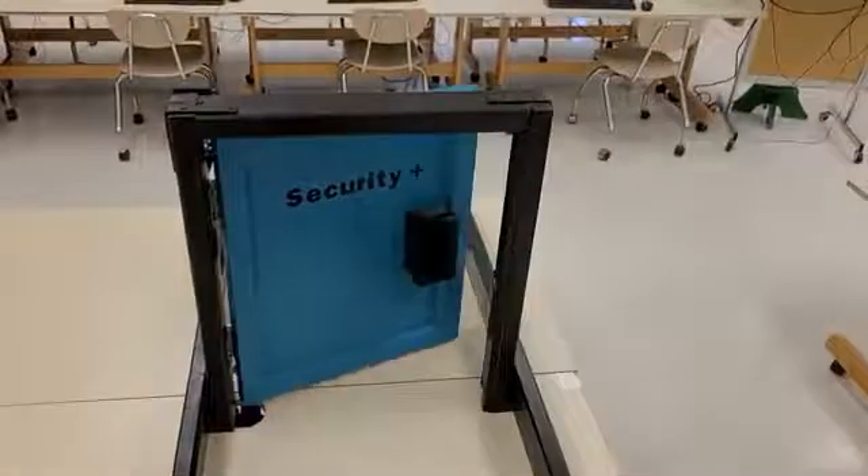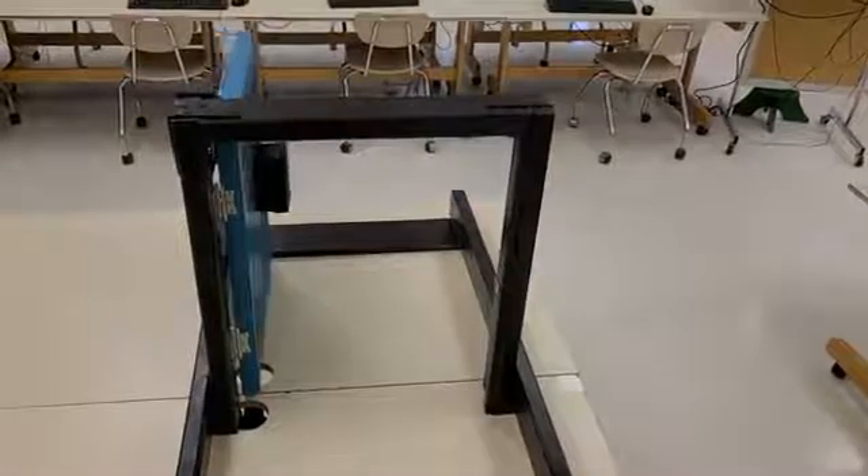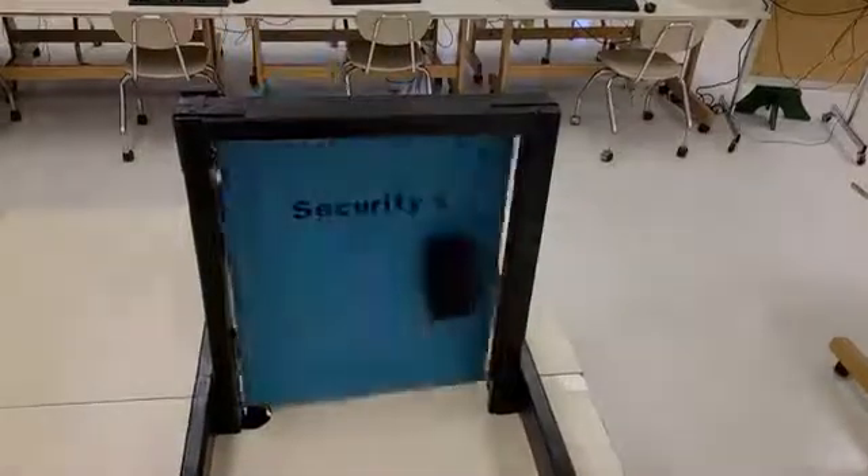Automatic door openers and card readers are not used together in schools. We combined these technologies to create something new. Our system isn't limited to security — it could be used for checking out books, getting textbooks assigned to you, as well as in the cafeteria for lunches and even on the buses for tracking who's on which bus and when they are coming on and exiting the buses.